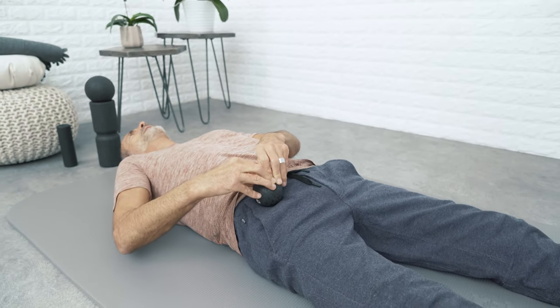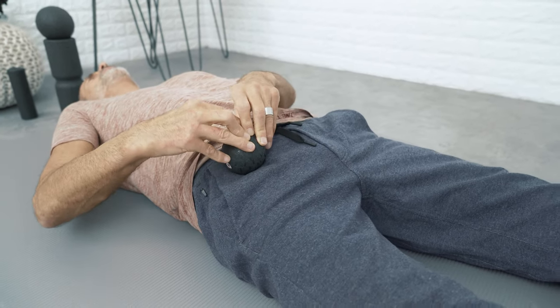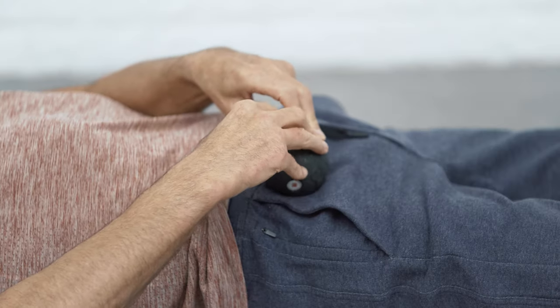You'll notice that the longer you do this, the less sensitive the spot becomes, which means that the tension in this muscle is being dialed down, as we intend.